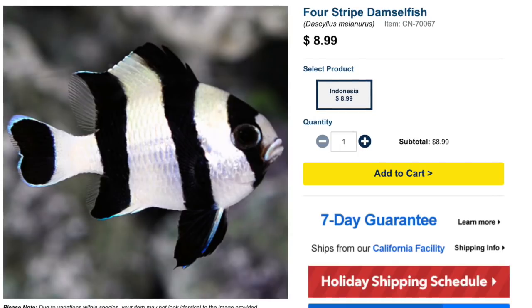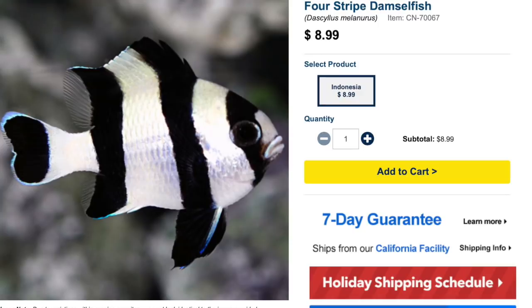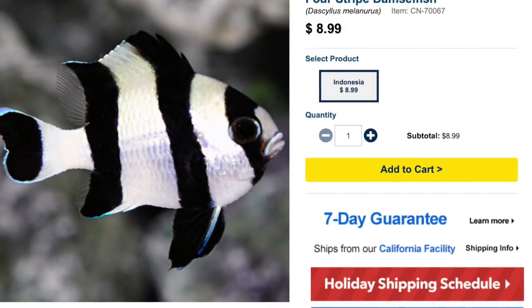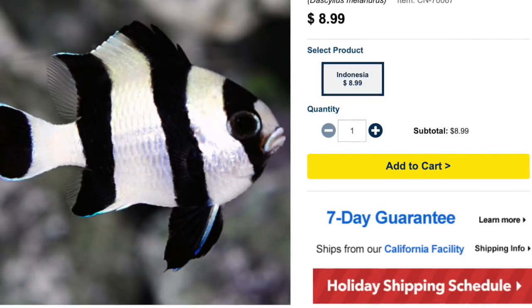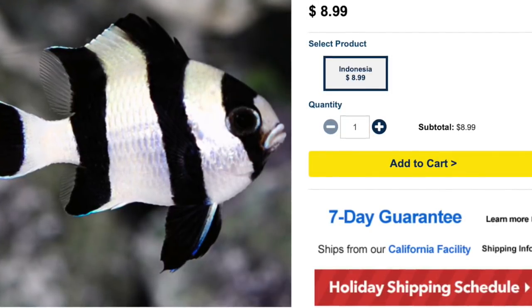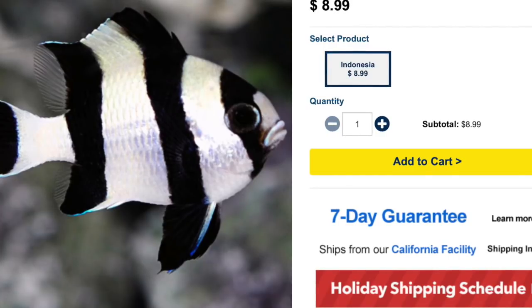Coming in at number eight is the Four-Stripe Damsel. The Four-Stripe Damselfish is considered easy to care for with an aggressive temperament. It's a kind of cute-looking fish, but not very nice. It has an omnivore-based diet, is considered reef safe, grows upwards of three and a half inches, and requires a minimum tank size of 30 gallons. His attitude will probably get worse with age. He likes to attack and then run away, so he requires a number of different hiding spaces. Price point: typically five to ten dollars.